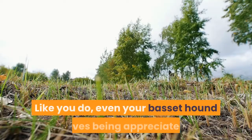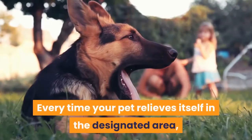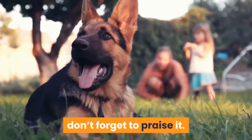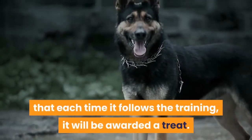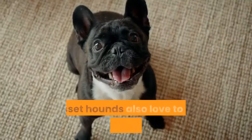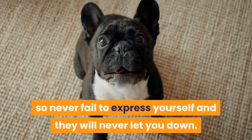Appreciate. Like you do, even your basset hound loves being appreciated. Every time your pet relieves itself in the designated area, don't forget to praise it. You can also give it a treat so that it knows that each time it follows the training, it will be awarded a treat. Basset hounds also love to see their owners happy, so never fail to express yourself and they will never let you down.